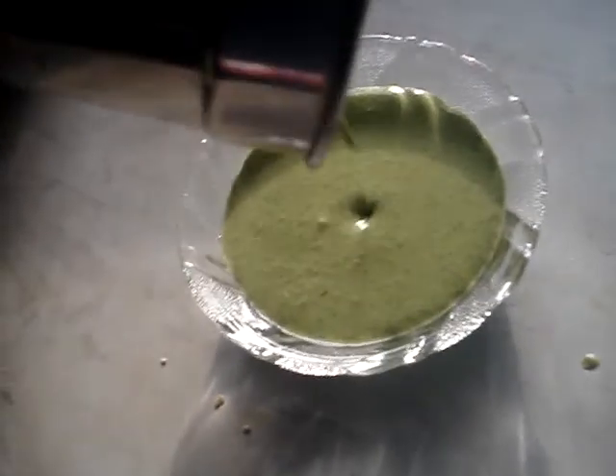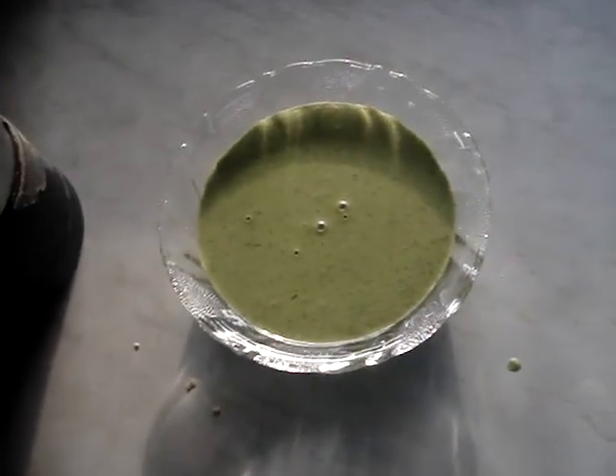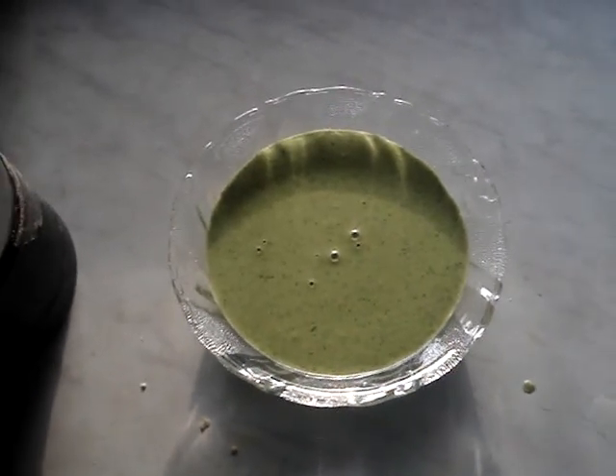Our pesto sauce is done. And so let's see how it is. You can see nice, smooth, creamy. You can add in a little bit of water if you like, or more olive oil. I have added both, so that it's nice and smooth.